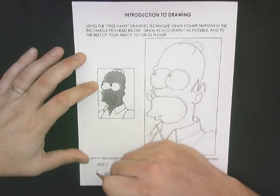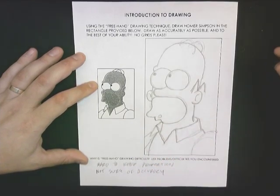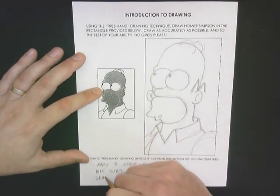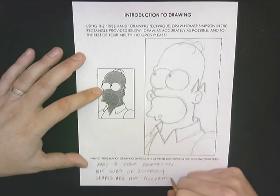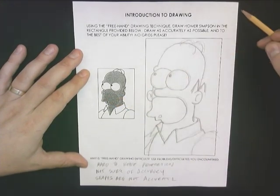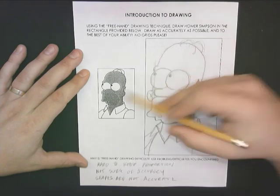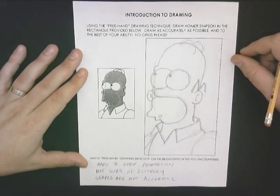Another thing that's difficult is I'm not sure of the accuracy of Homer Simpson here. His nose looks a little too small, his eyes look a little too bubbly. It's kind of difficult to check the accuracy from a freehand drawing. Another thing that's hard is the shapes — I don't think the shapes I've drawn are very accurate. His beard shape doesn't really mimic or match the reference image too well. And looking at the nose, I think I've had it extended too far out. If I draw a line straight up from the tip of his nose on the reference image, it goes to the right of his pupil, not through his pupil. So that's not accurate — his nose needs to be pushed back. This is difficult.